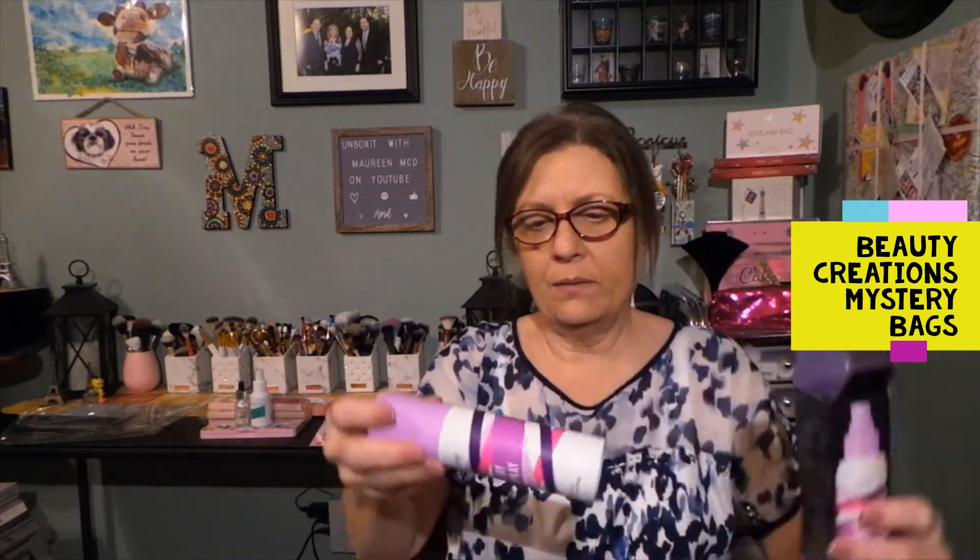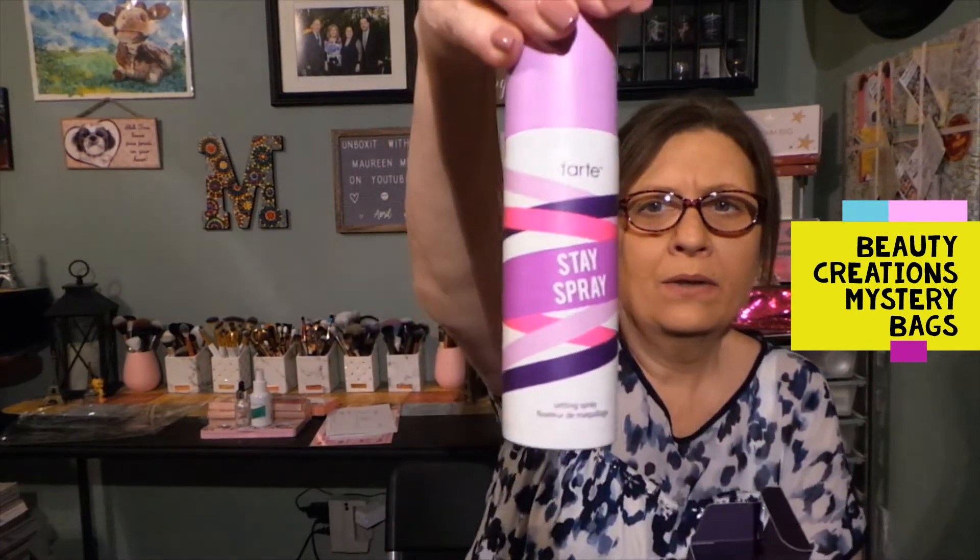The Tarte Stay Spray — this is their setting spray right there. I'll open it so you can see what it looks like. This is product number two that's going to be in the giveaway — full size setting spray from Tarte. I know a lot of people like Tarte and I love Tarte too.